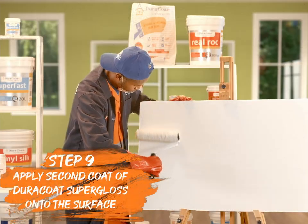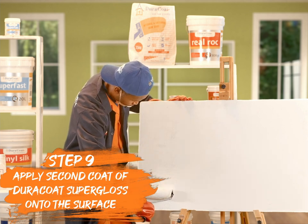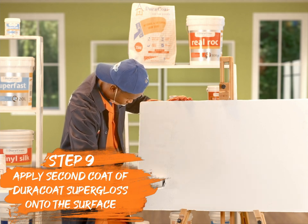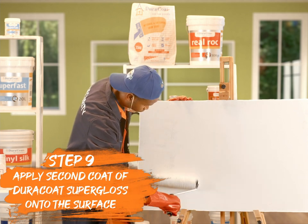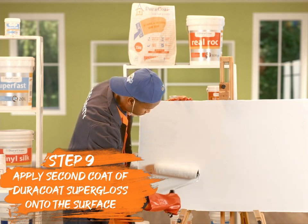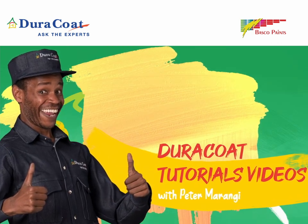It's that simple! Note: the above is the recommendation for a plastered wall. If it has to be applied on wood and metal surfaces, then one coat of appropriate primer followed by one coat of Dura-Coat Universal Undercoat, then two coats of Dura-Coat Super Gloss has to be applied.